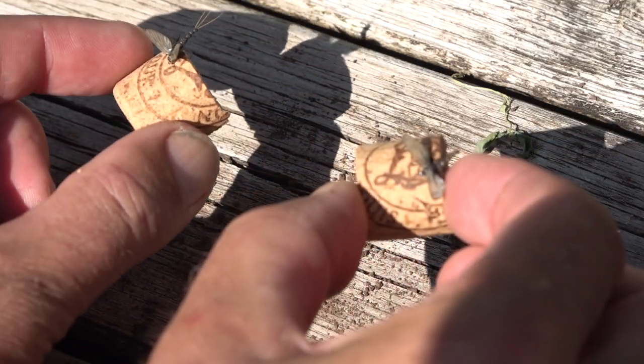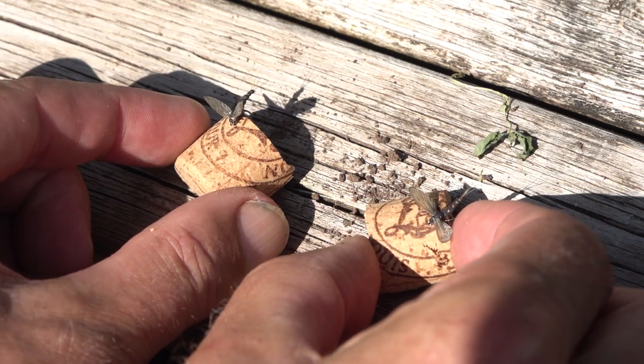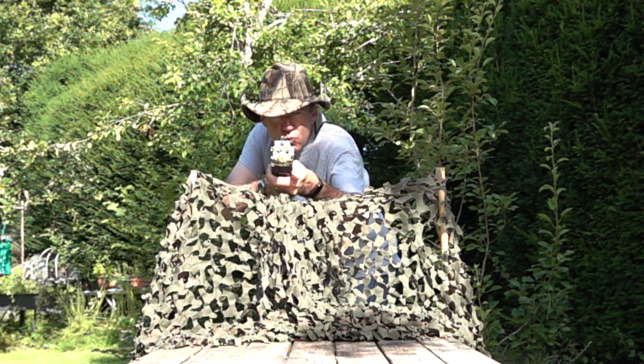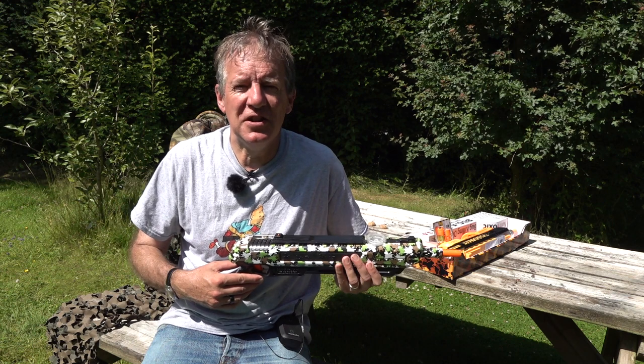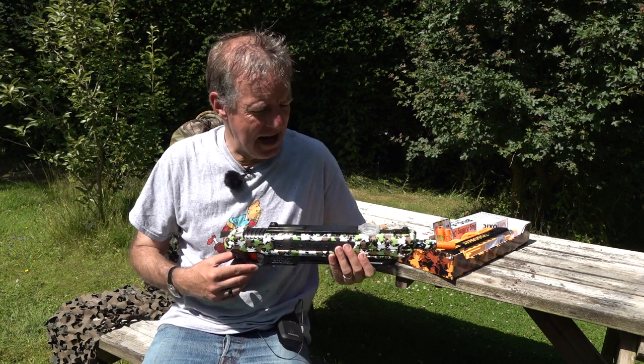You establish your flight lines, you put out your decoys, you build your hide, you get ready and you let fly. Actually that is more of a demonstration. This is more of a walked up sport than a decoying day.